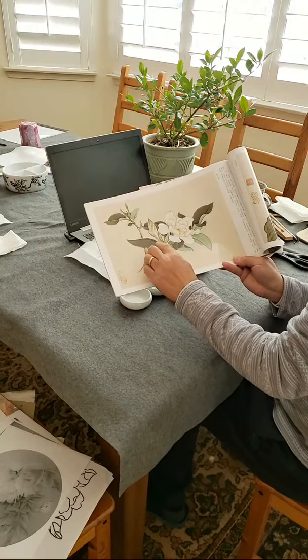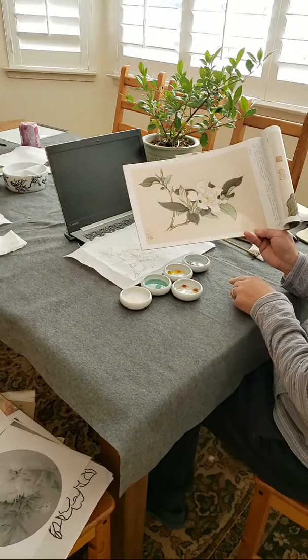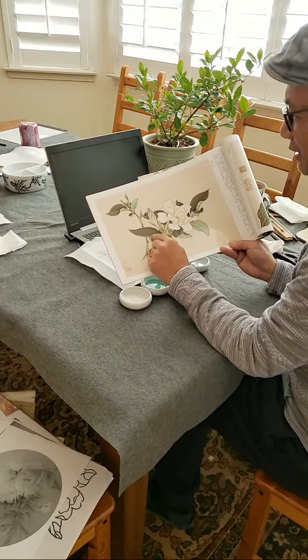The white of the paper is saved. Then you glaze it with a transparent green, which is a mixture of these three. There's no hard line that you're painting — you just save that waterline between the contour, the outline, and the inside base.